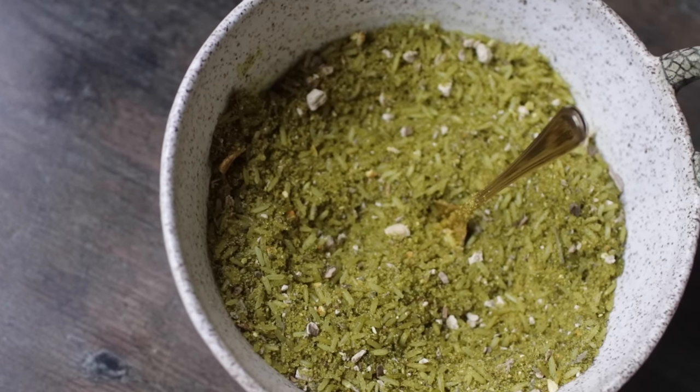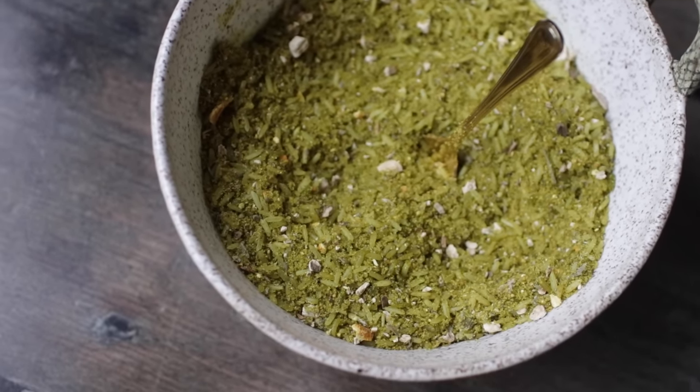Of course, do your research on what herbs would fit best for you. But at the end of the day, this basic of just rice, cinnamon, sugar, and salt will do you pretty well. Otherwise, I'm going to mix this up and there you have it. That is my money rice recipe. Again, you can change it up depending on your situation.